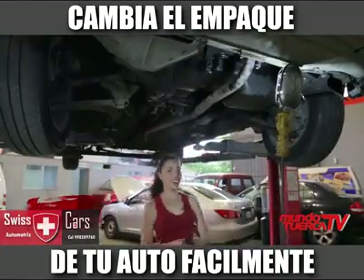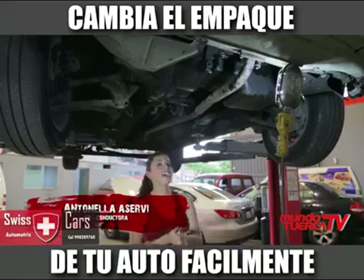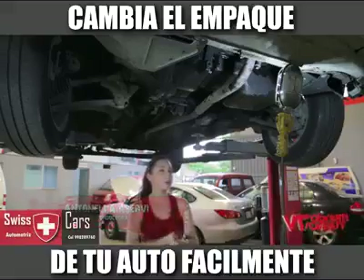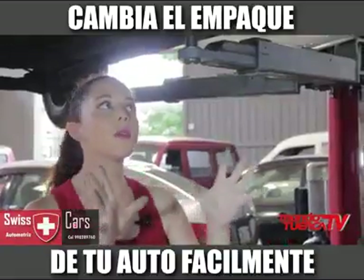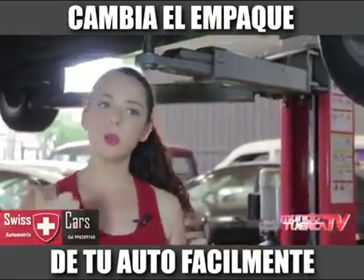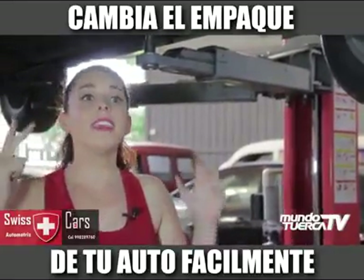Hello everyone, I'm Antonela Serri, and today we're going to talk about the carter. Now, do you remember that a few weeks ago we made a change of oil? Well, now we're going to talk a little bit more. The motor is formed by three very important parts: one is the cullet, the other is the monoblock, and the carter.